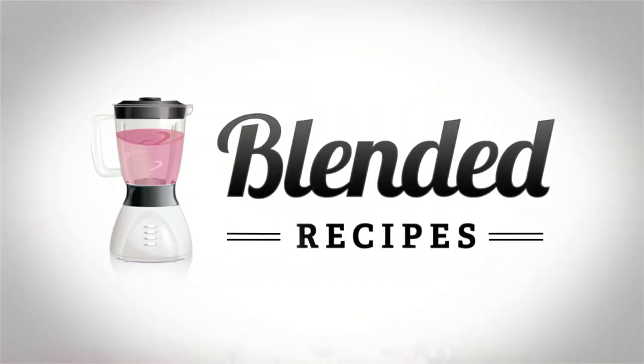Now that you know what I think about it, I want to know what you think about it. So leave a comment on the page and check out all the other awesome recipes on the site.